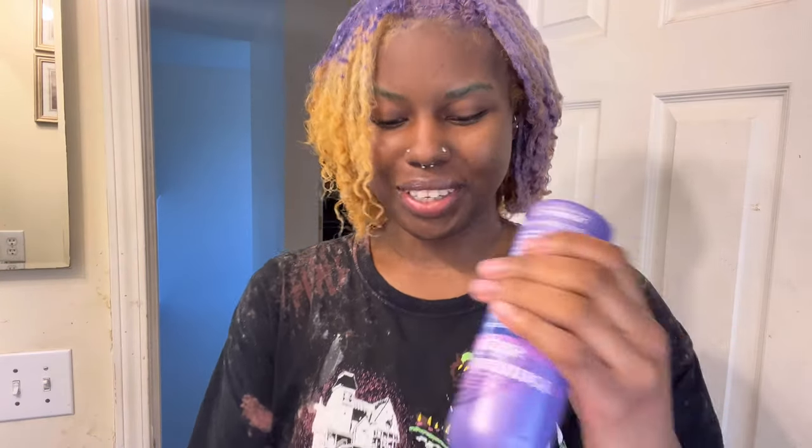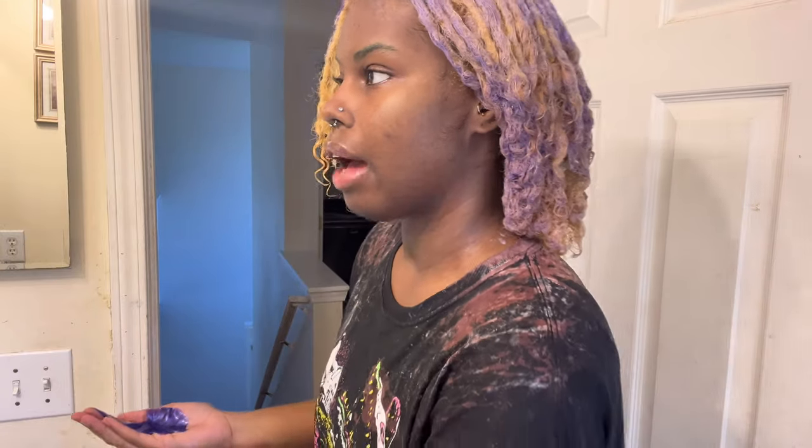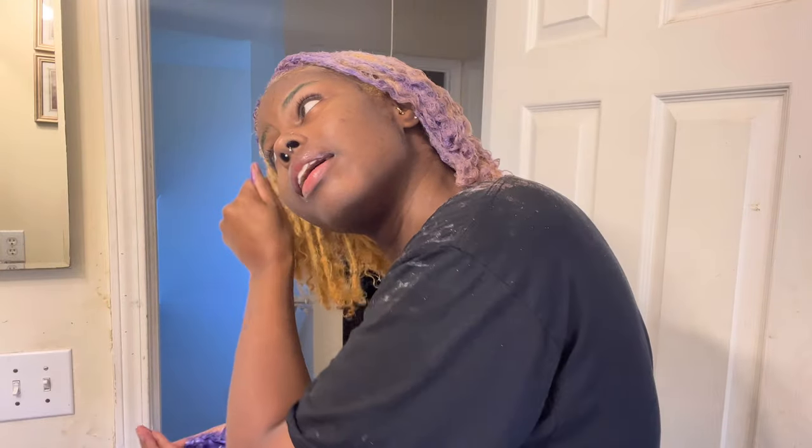I'm literally the worst at this because I forgot to show you guys after I took a shower. I already started putting this purple shampoo in, and my hair, for the second time in a row, did not turn out patchy — yay! But the problem I see I'm having is that I can't get my hair even to the same type of blonde.